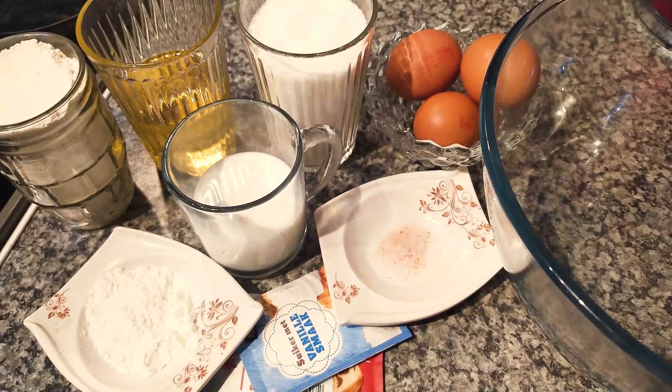Now I added salt and oil, then corn flour and milk. I'll mix that now. Then I added the flour and baking powder. I've finished mixing and I'm gonna add this mixture to the baking tray.